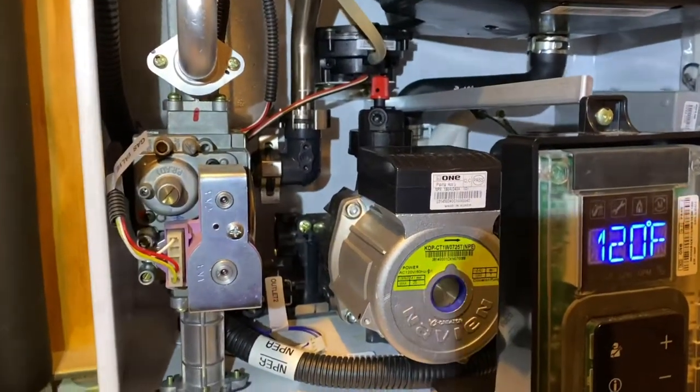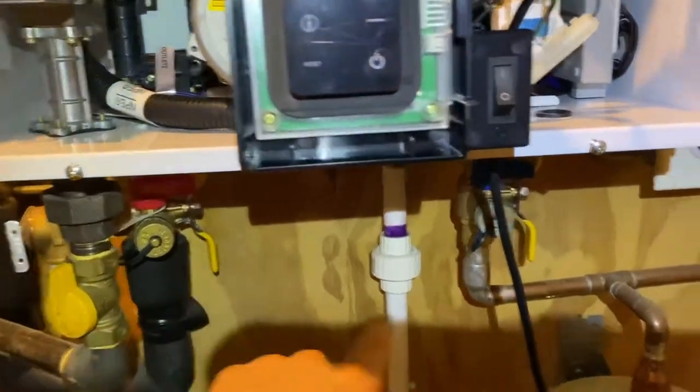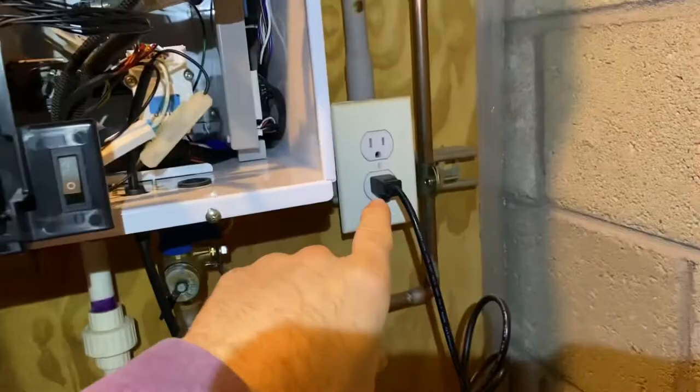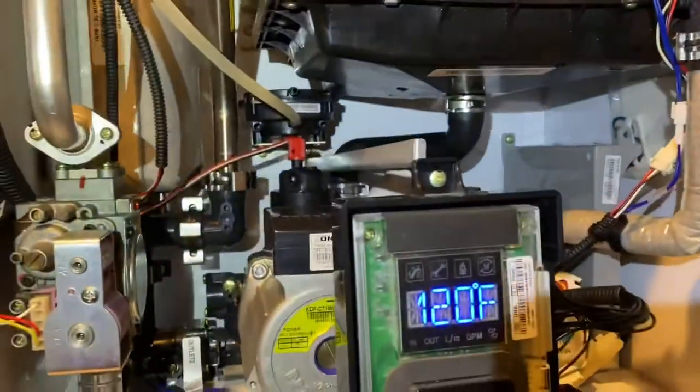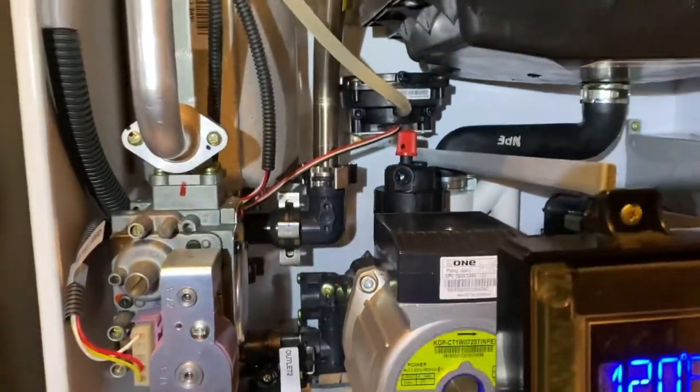I reversed my steps and there are no leaks: turned the gas back on, hot water valve open, cold water valve open, service port closed, plugged back in, turned back on, main cold water feed open. When I filled this unit, it did separate out the air, so it seems like that worked.